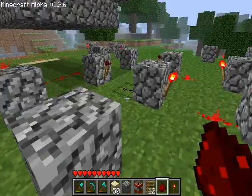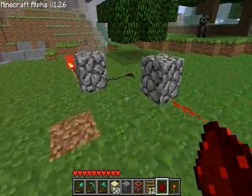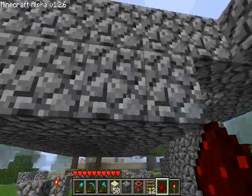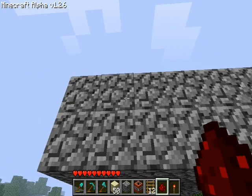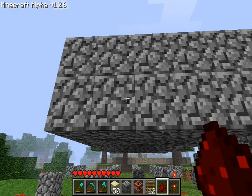This is actually a fairly short igniter circuit. It runs the whole way out to here. And this is the bottom of the cannon. These three blocks here are the ones that the TNT will set on. In order to power those, we have to have a torch underneath them.